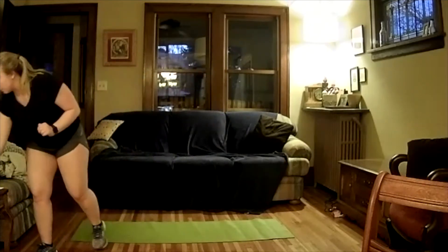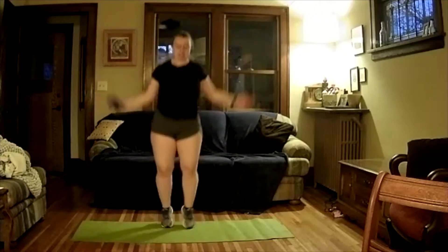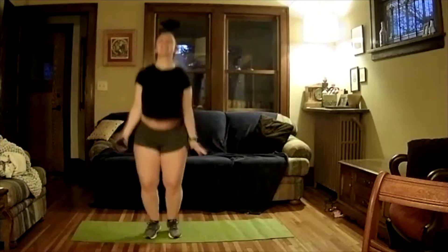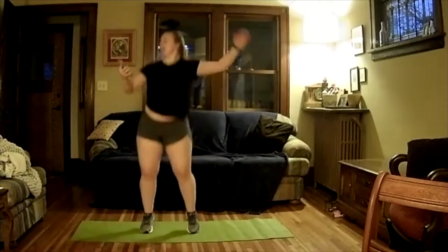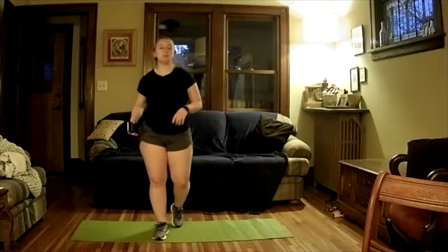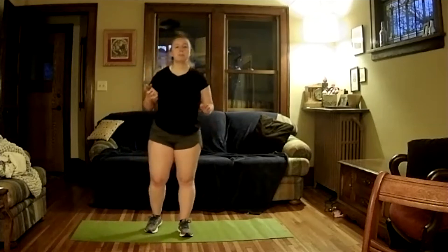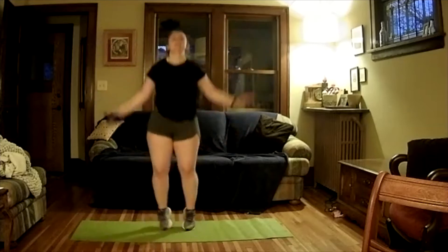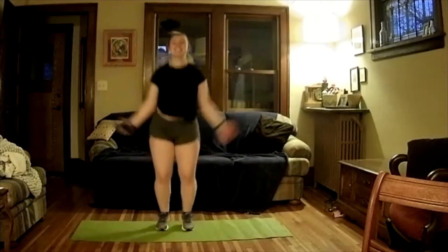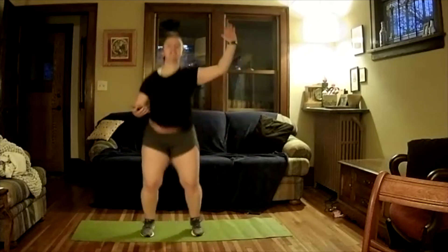Good work — we're going right back into the jumping jacks. 20 seconds, ready and go. My legs are burning. Good work. Five, four, three, two, one, and down. Take a little break — get some water. Three, two, one, back on. 20 seconds. Five, four, three, two, one, and off. Good job.